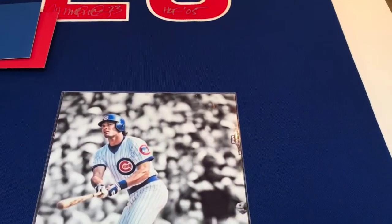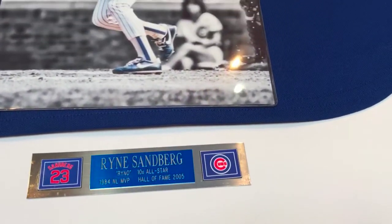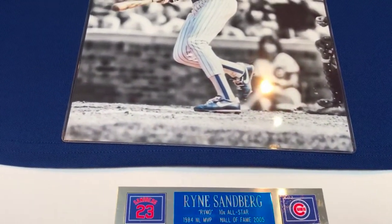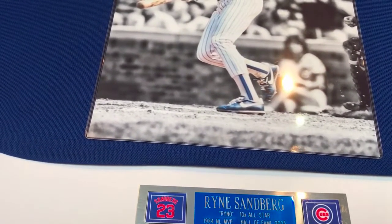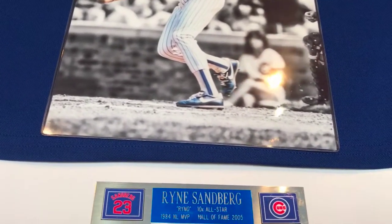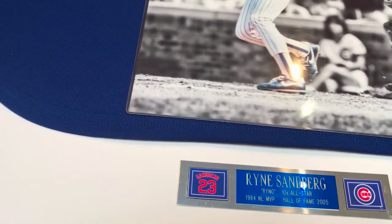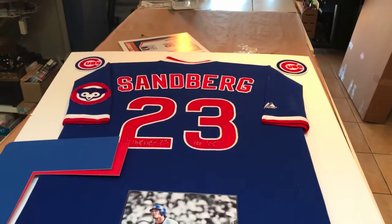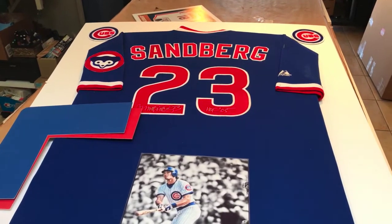He sent us a really nice plaque — you can see it right there. It has information like: he was the 1984 MVP, a Hall of Famer in 2005, and a ten-times All-Star player. It's got the Cubs logo on the right and Sandberg number 23 on the left. I wanted to show you what it looks like before we get started, and then I'll show you how it progresses.